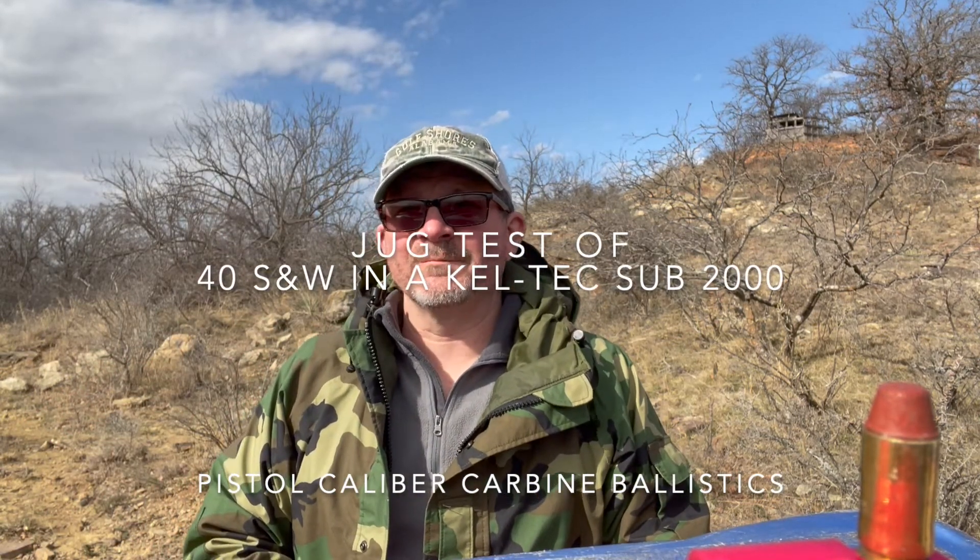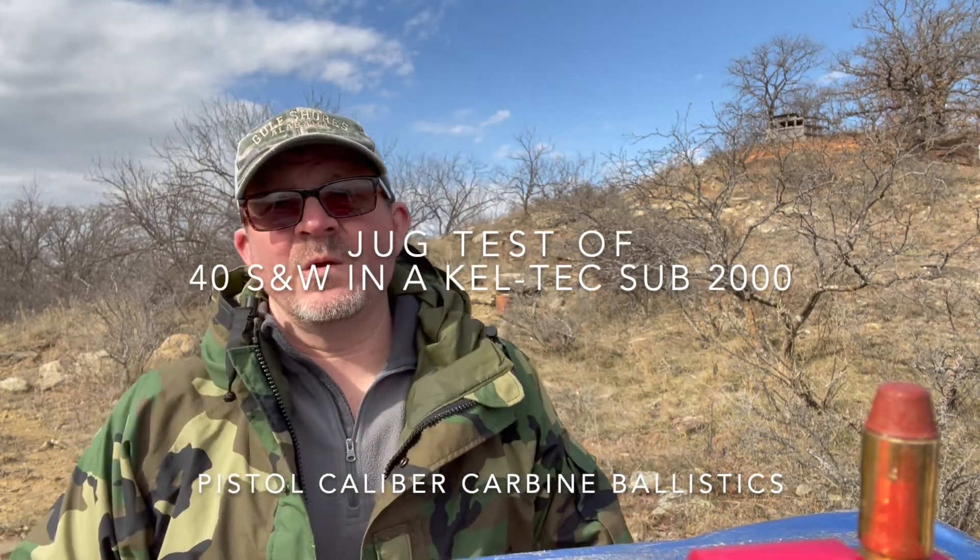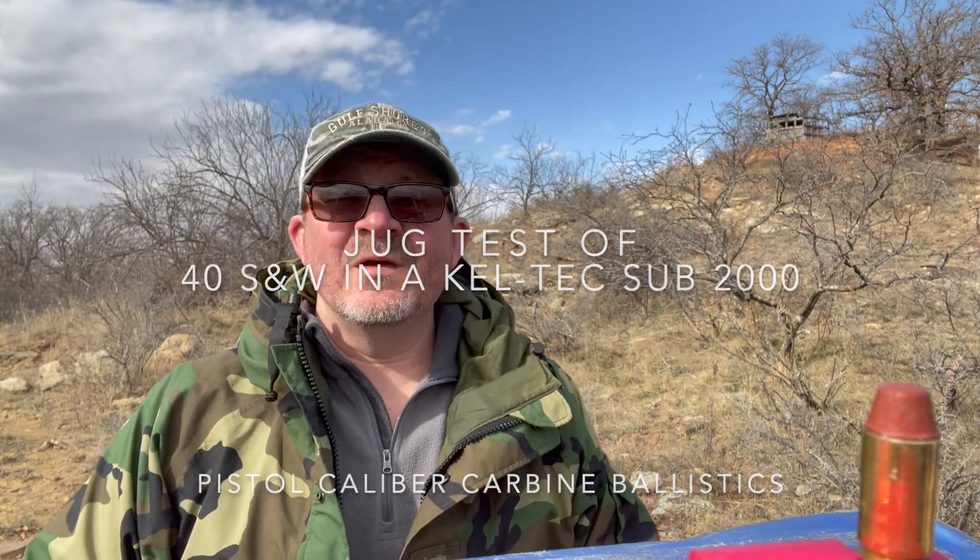Hi everyone, my name is Robert. Today I'm going to be doing a water jugs ballistic test with 40 Smith & Wesson. I have been casting some Lee 180 grain tumble lube 40 Smith & Wesson bullets. I've already tested out the Hornady XTP 180 grain XTP.